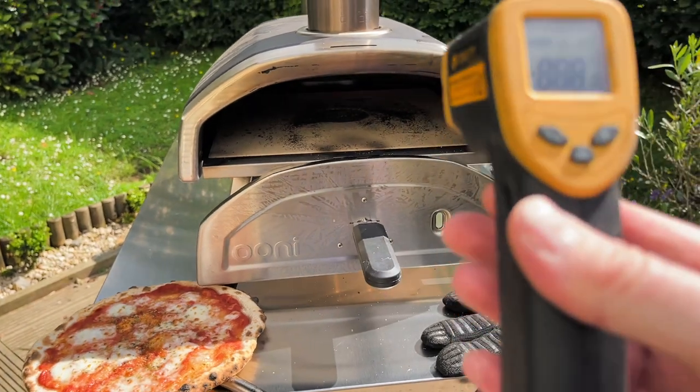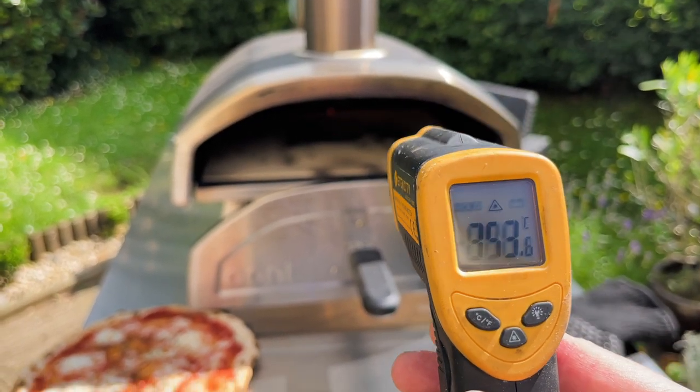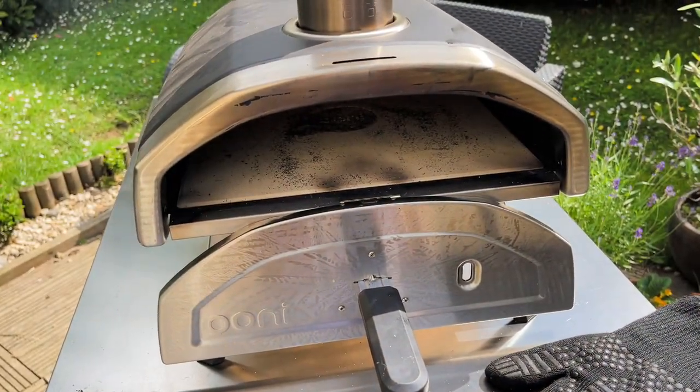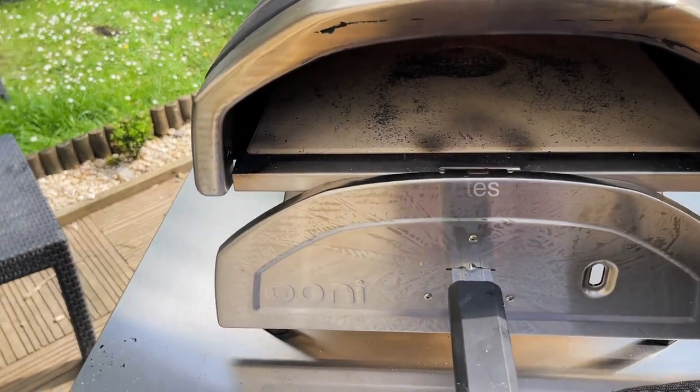The temperature after the cook for cooking one pizza after another in the UniFyra 12 — I think that's 356 degrees. So you're ready to go in five minutes with a full top up at the back. You're ready to go in five minutes for your next cook.